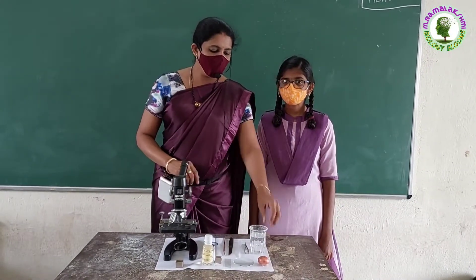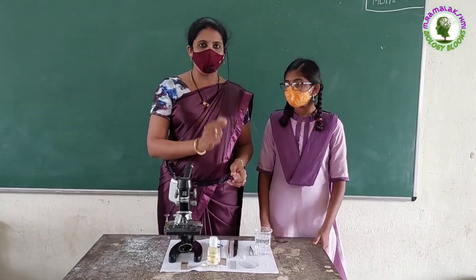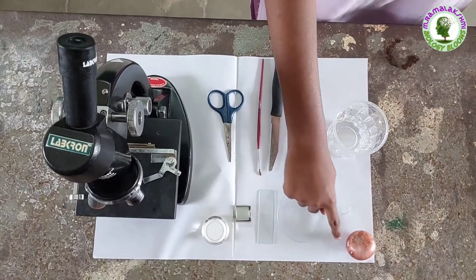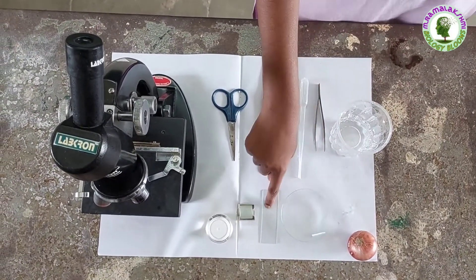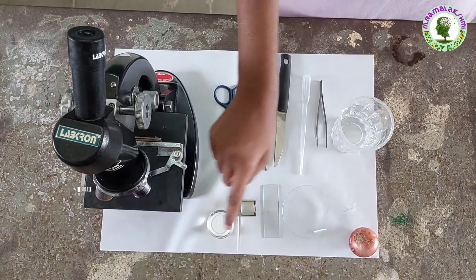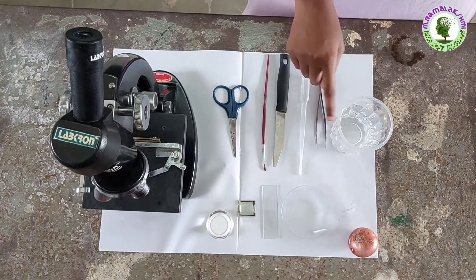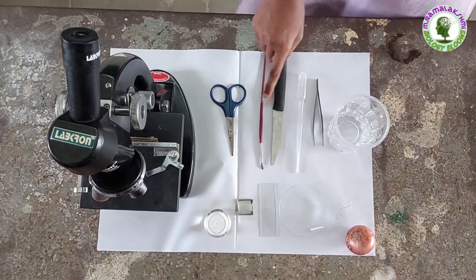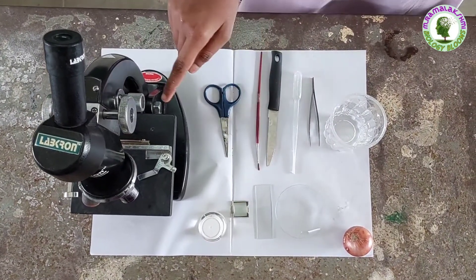Children, today we will observe the cells in onion peel. For this we require: onion, watch glass, slide, cover slip, glycerin, water, forceps, dropper, knife, brush, scissor, and microscope.